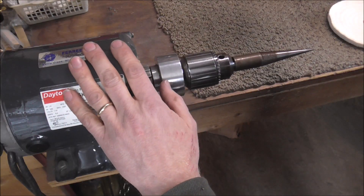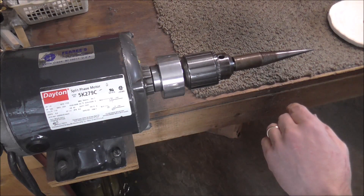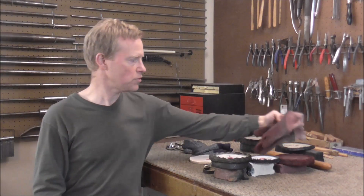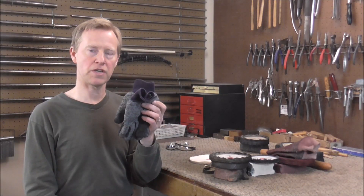This bench motor has an RPM of about 1,700, and you do not want to go much faster than that when buffing. Some other supplies you will need are buffing gloves. You will want one set for the Red Rouge, and one other set for all the other types of buffing compound.